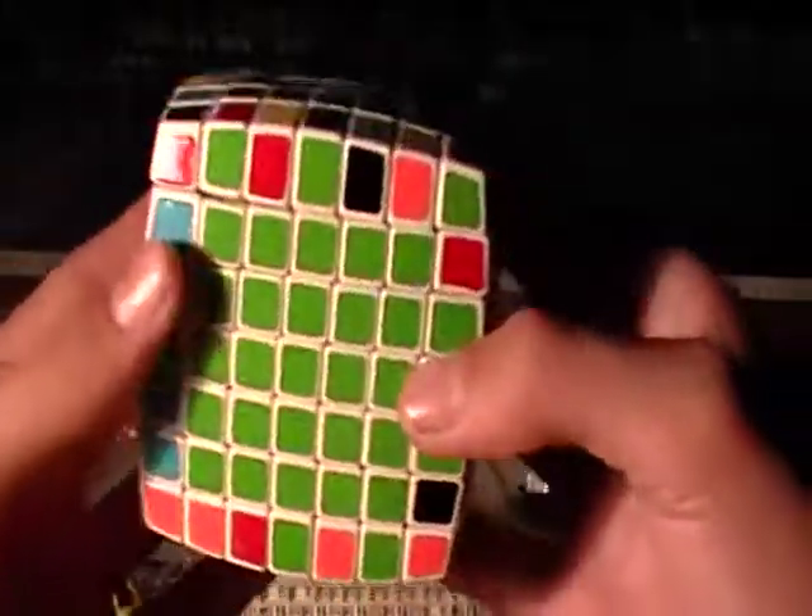Be careful, because you could pop a piece, and that can seriously hurt your speedcubing time.